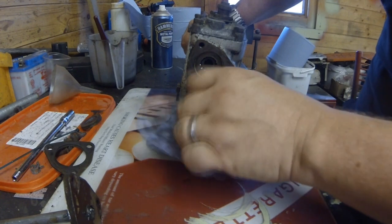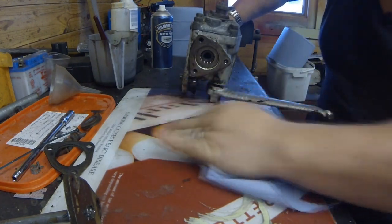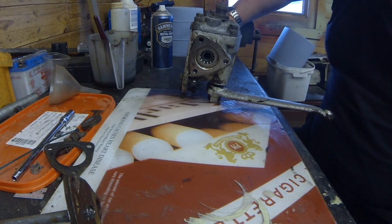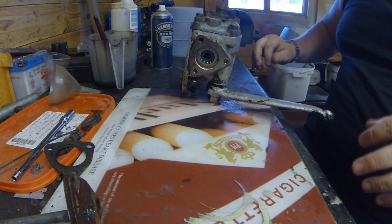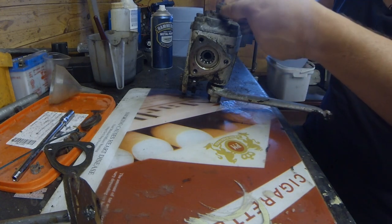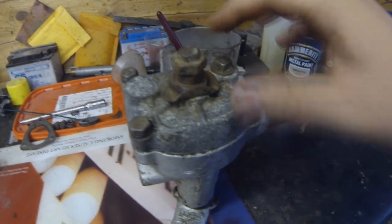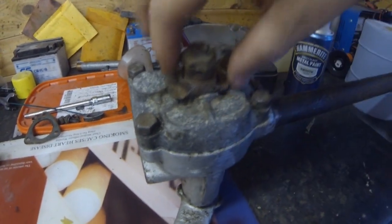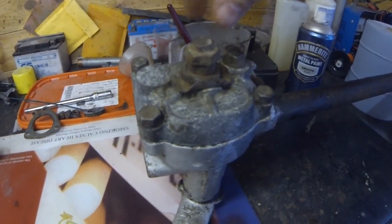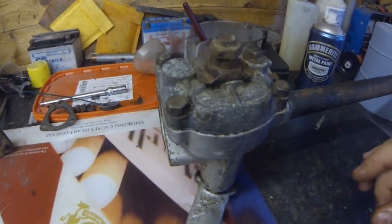I've got quite a bit of that fluid out now. What I think I'll do is clamp this in the vise and undo this lock tab — this might be pretty tight, this washer. So I'm going to put this in the vise and try to flatten off this tab, undo that little lock nut, and then try to withdraw these four bolts and get this top off now.